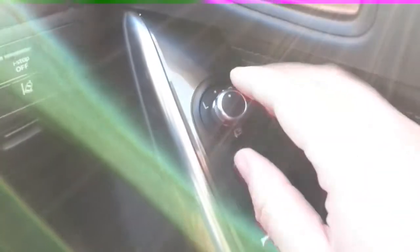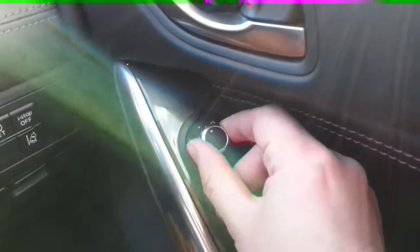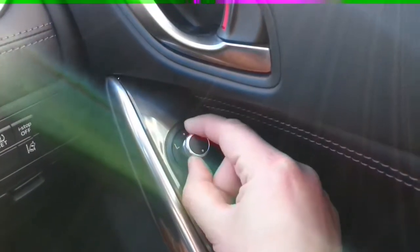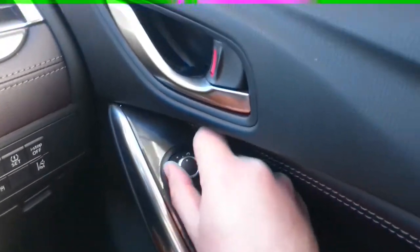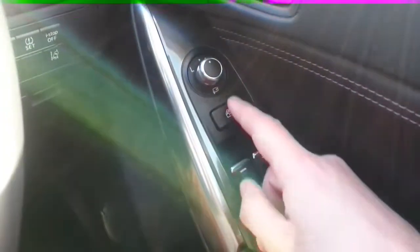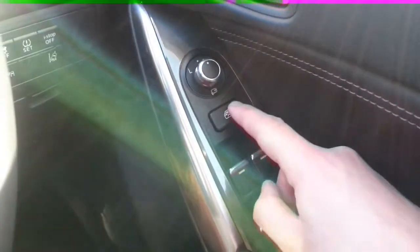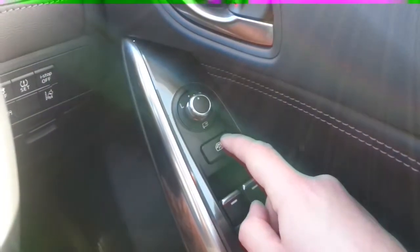On the door, this is the adjuster for the right and left hand door mirrors. To fold the door mirrors away, turn the dial to the white dots at the bottom, and fold back out again when the white dots are at the top. Below that, we have the controller for the electric windows. This button locks the passenger windows when it's down and they're available to use when the button's back up again.